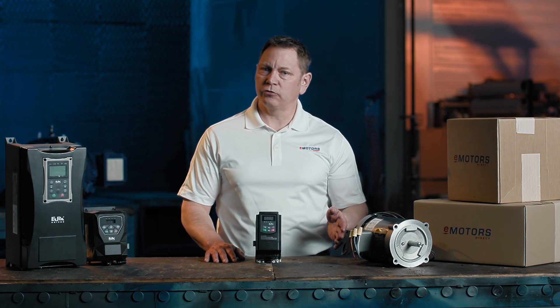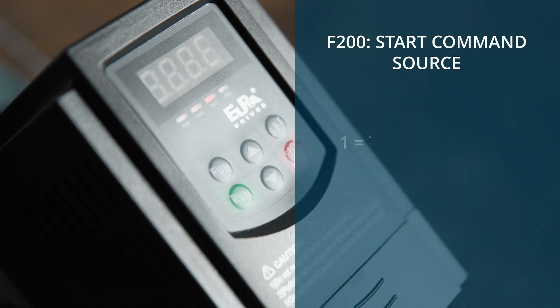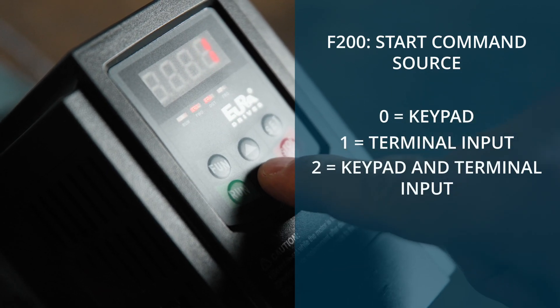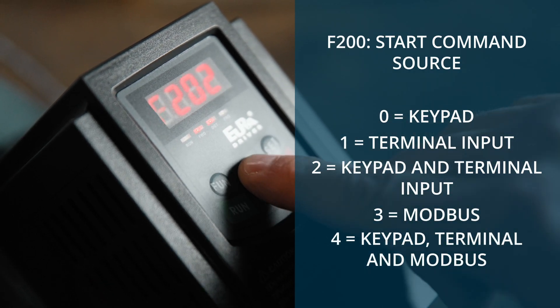Variations to basic control strategy parameters are found under Group 2. Navigate to parameter F200, which allows you to set the main run source. Choose 1 for terminal input, 2 for keypad and terminal input, 3 for modbus, or 4 for keypad, terminal, and modbus. Select the option that fits your application.